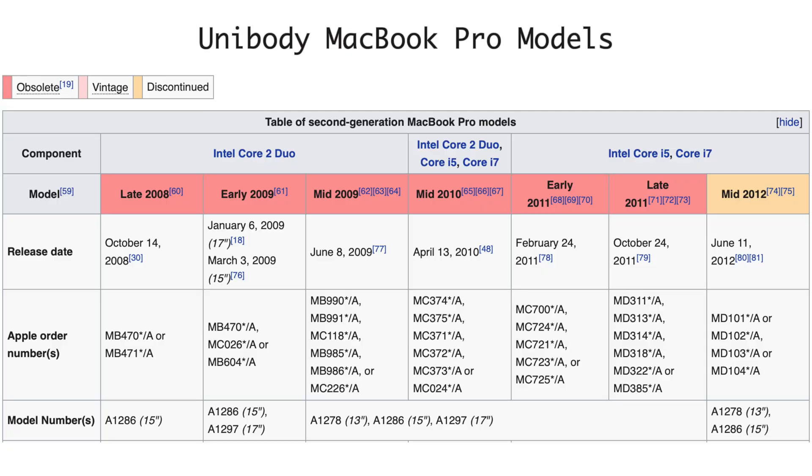The reason this 2012 MacBook Pro is still quite a find is because it was the last MacBook to have user-upgradable parts. It had fairly standard laptop parts that you can just buy off the shelf — the RAM, which you can get from Amazon, and the SSD or hard disk drive, which you can also buy from Amazon and change yourself quite easily.